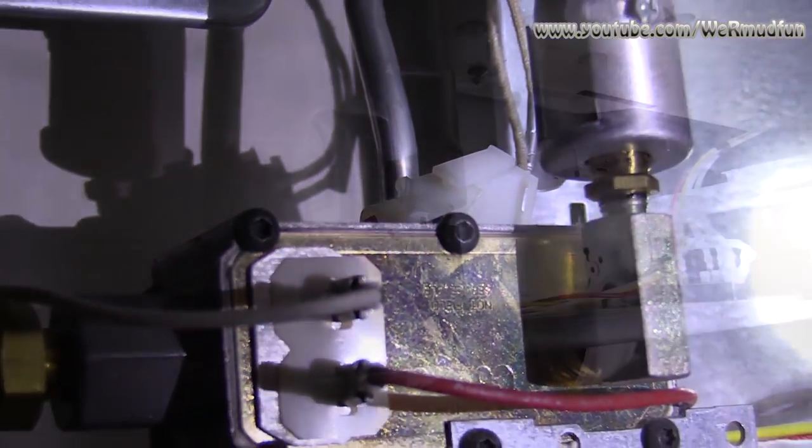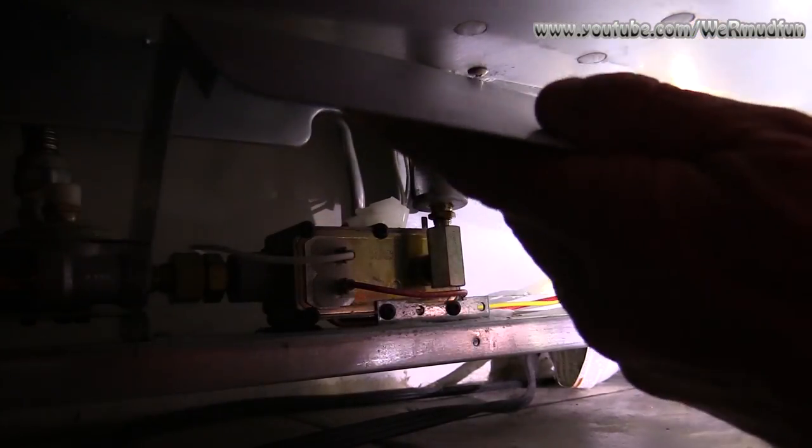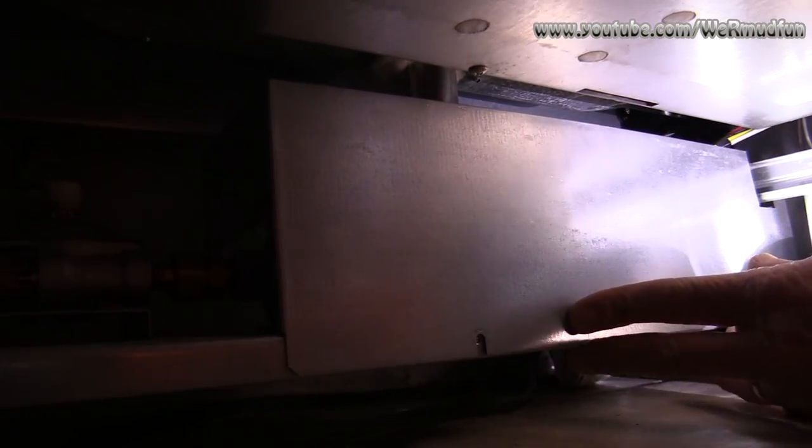So what we're going to do now is put the metal plate back across here. Put the metal in, screw it in — just put the two screws in and we're done down here.